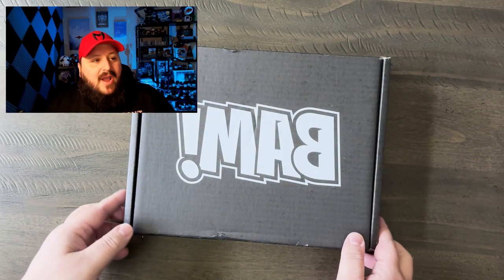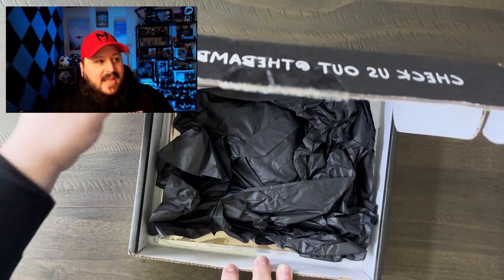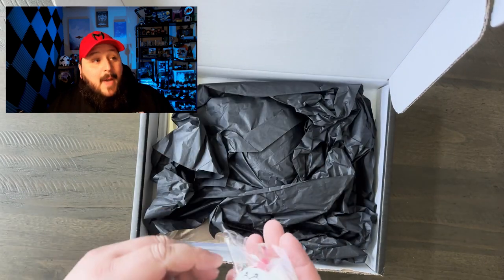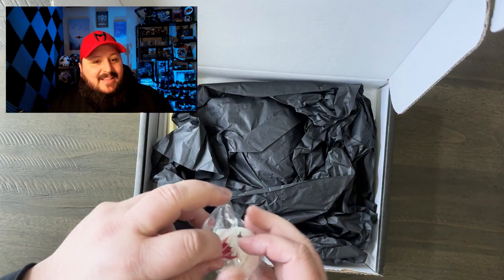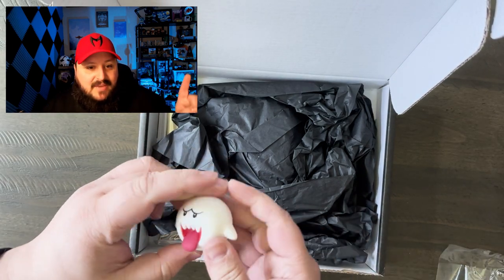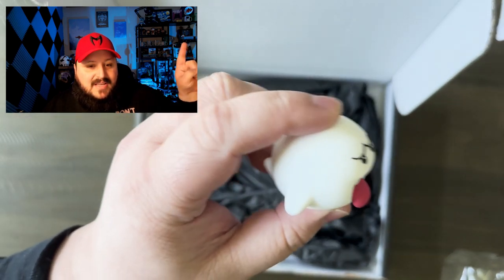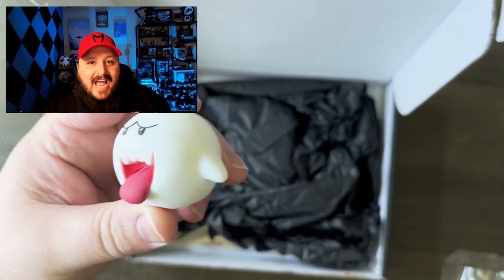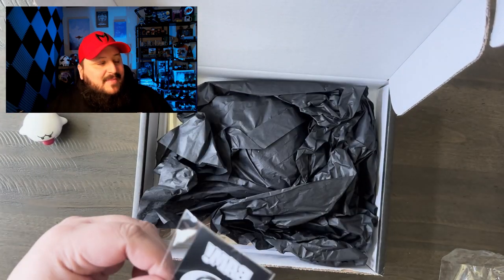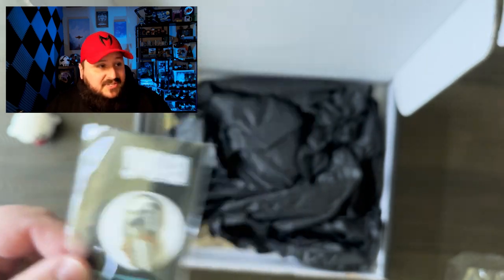I'm still not quite getting the whole box centered perfectly in the camera shot, but this is what it is. So this is a little Boo — one of the ghost characters from Super Mario Brothers. And then there's a Mando pin. Fantastic. Love the Mandalorian. Loved season three, which I mentioned in one of our previous episodes.